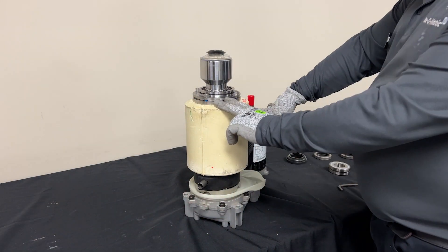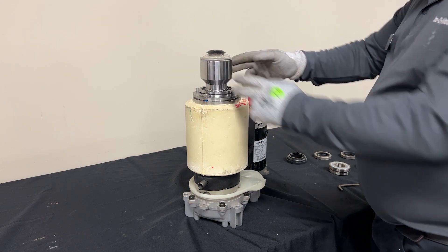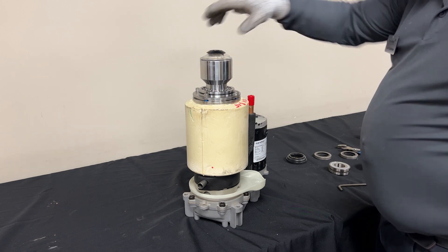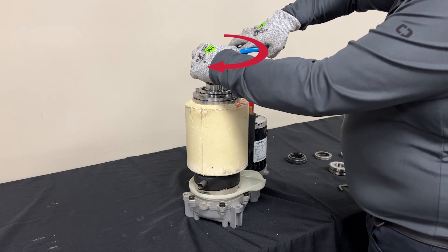Here we already have an evaporator assembly removed so that we can demonstrate this a little bit better. For the top bearing, the first thing we're going to want to do is remove the top cover. This is reverse threading, so you're always going to want to have your channel locks to be able to remove this plastic cover.